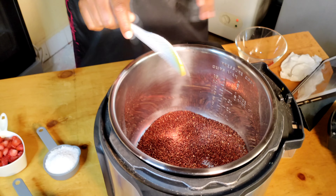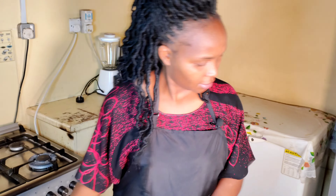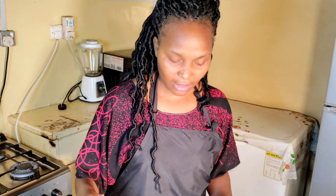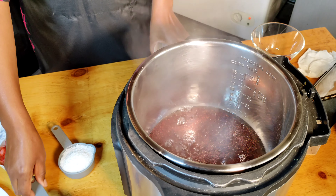We also have cinnamon, allspice, and some salt. I've never tried this recipe before, so this is my first time. We are going to use an instant pressure cooker. We're supposed to sauté the millet for five to six minutes.